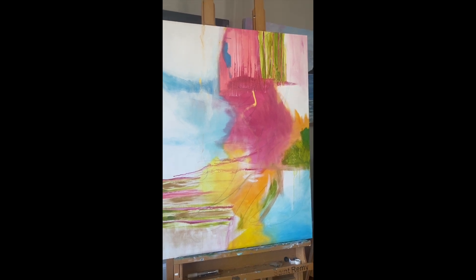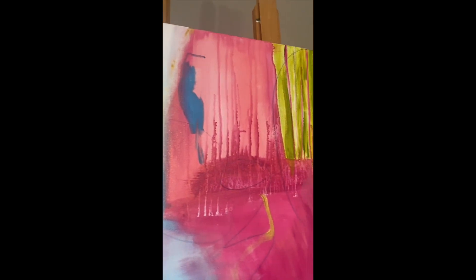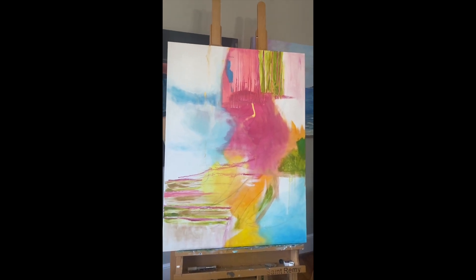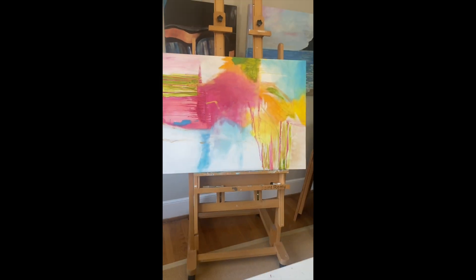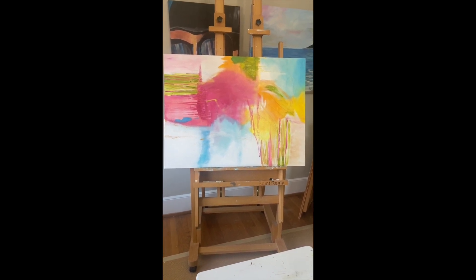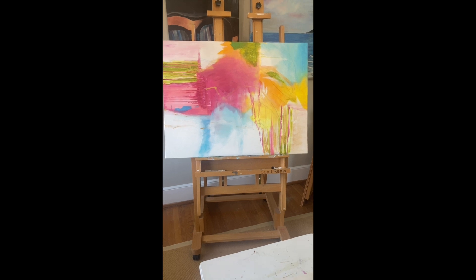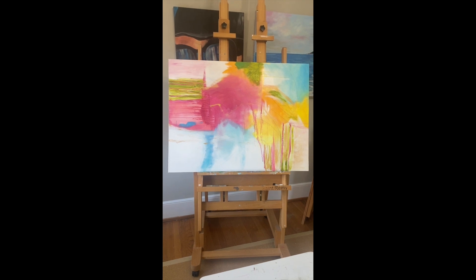There she goes — I'm done. I added the gold up here just a little bit to unify it, and that's nice and white. I think I'm going to sign it on the edge so that you can hang it this way, or you can hang it horizontally. By signing it on the edge, that enables the person to hang it whichever way they want. Join me next Wednesday for another fun hour in the studio. If you haven't subscribed, please subscribe and give a thumbs up — see you next week!